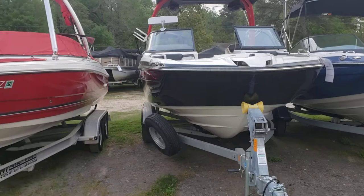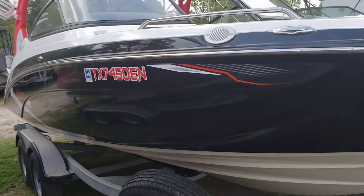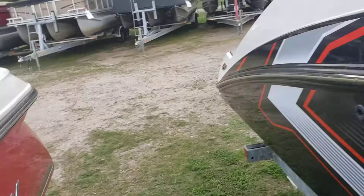Hey everybody, Colby Gardner here with Texas Marine. Today we're going to take a look at a 2018 Yamaha 212X. The 212X is the surf edition, and yes, you can surf behind these jet boats. I've done it a couple of times now.